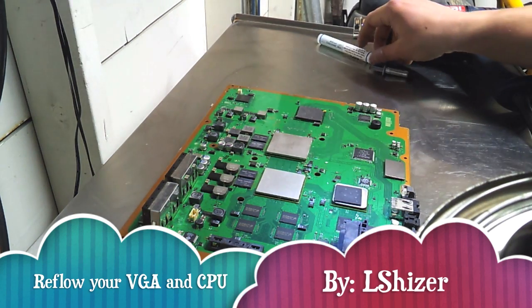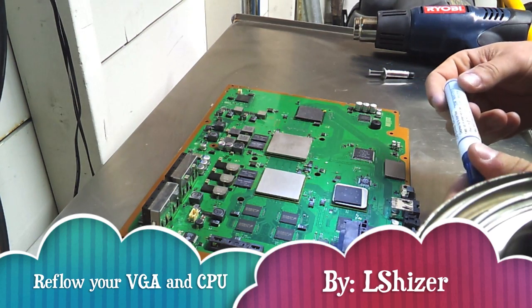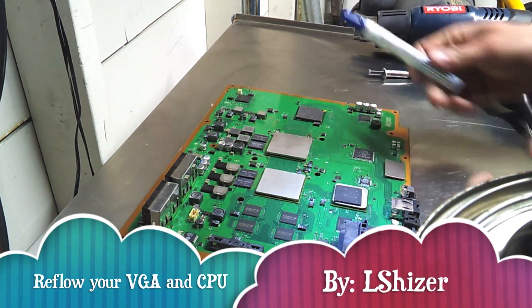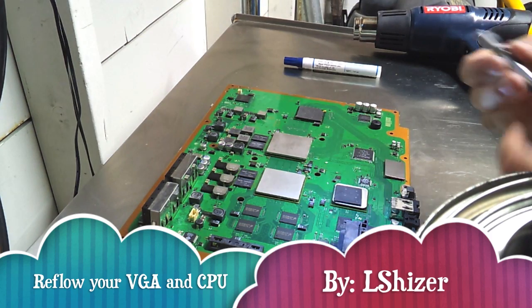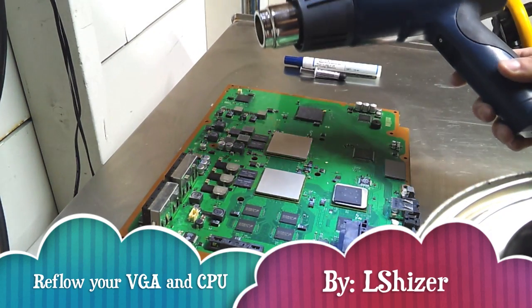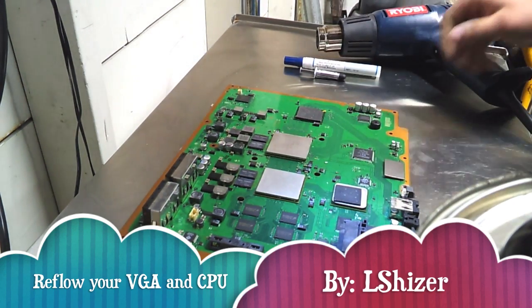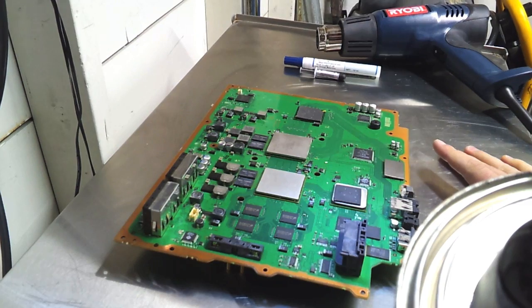I've got my flux here, flux pen — no clean, so you don't have to clean it up after. My Arctic Silver thermal paste and my heat gun. Basically what you want to do is take apart your PS3 and get it down to the PCB.